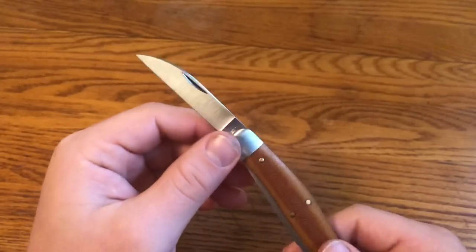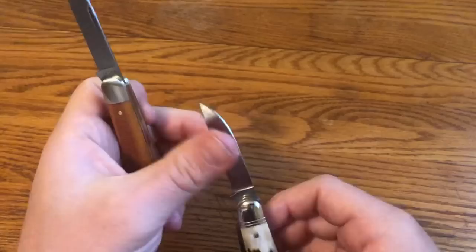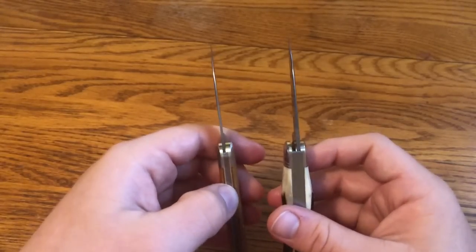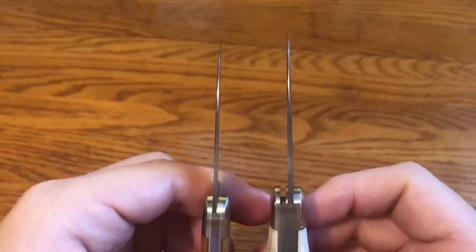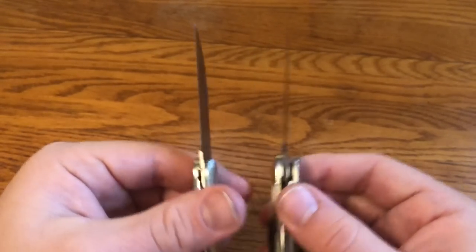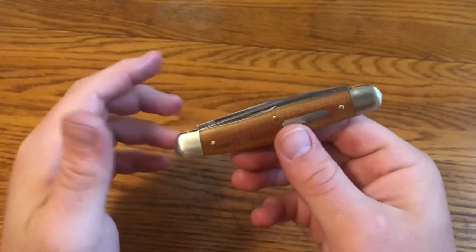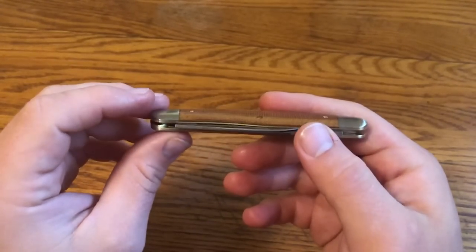The wharncliffe actually seems to be ground even thinner than on the Stockman version. On the Stockman the wharncliffe is on the same side as the Turkish clip point; the nail nicks are on the opposite side because of the configuration, but it's the same blade. The wharncliffe on the Possum Skinner does look to be ground a little bit thinner, especially towards the tip. Someone on Blade Forums mentioned the blades looked too thin — that's actually one of the reasons I wanted to get this knife.